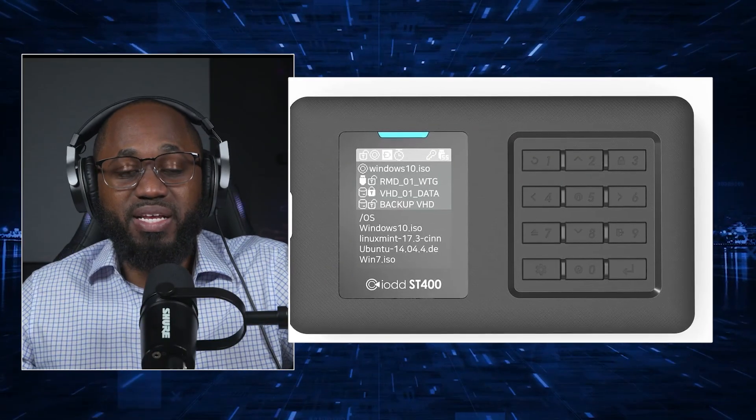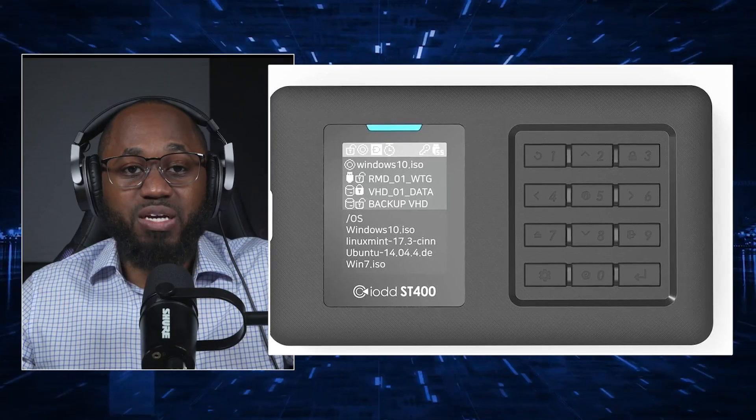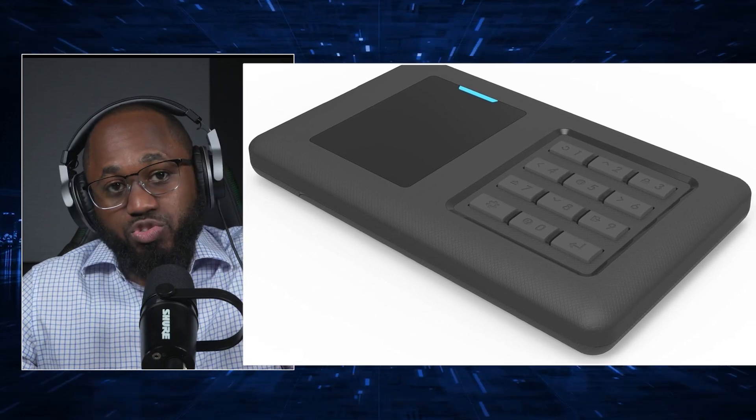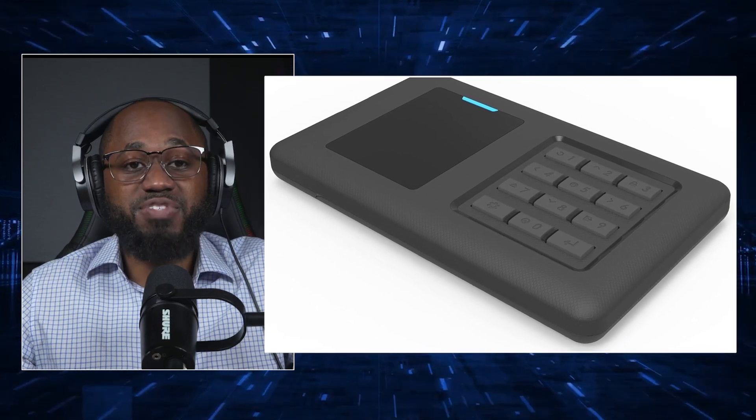The administrator can set individual user passwords and permissions, reset user passwords, and decrypt the entire device. Users access data as permitted by the admin. It's equipped with a 128 by 160 TFT LCD and 12-tact switches for direct device management, including password entry and user setup without needing a PC.